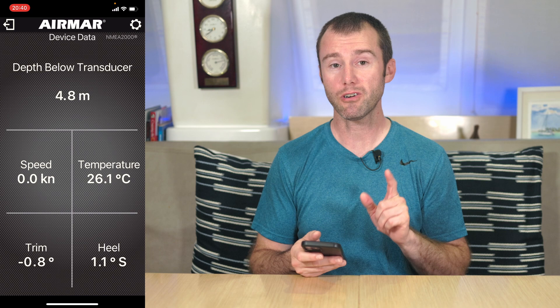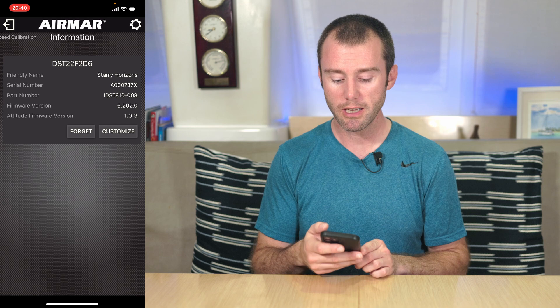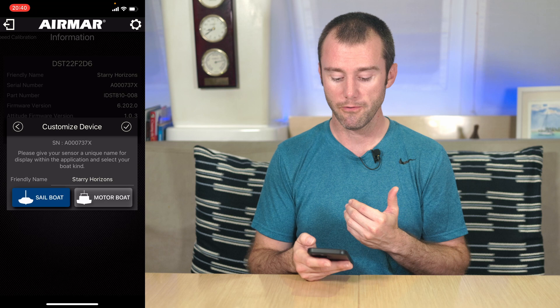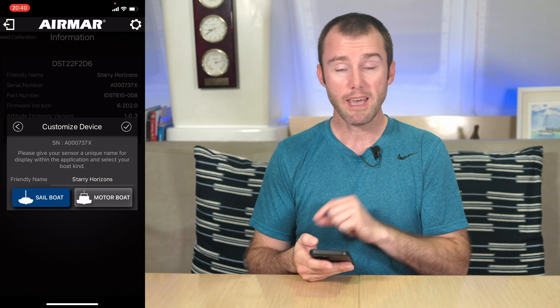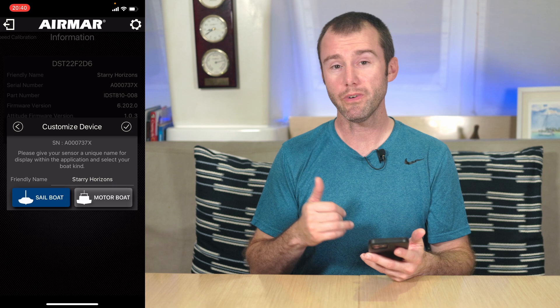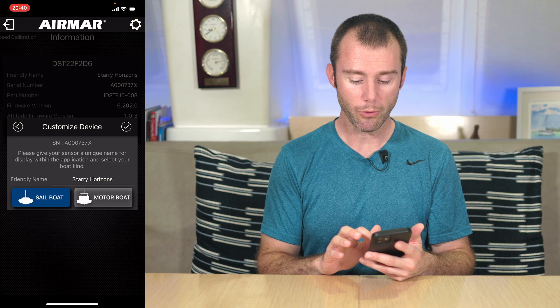There are a few settings I'd recommend everyone change as soon as they start up the app. The first is to customize the name of your device. All the way at the top there is a swiping menu. Going all the way to the right gives you the information tab where you can click Customize and come back to the friendly name, sailboat selection, and everything you can customize again. Note that the name is only stored locally within the app and not on the actual 810 itself. So if you are using multiple phones or devices to connect to your 810, each one can have their own unique name.